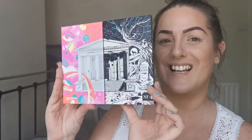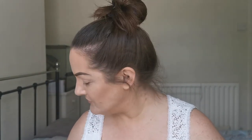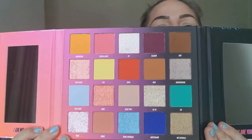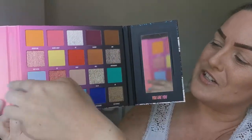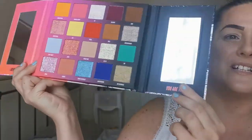The palette itself looks like this — you have the light side and the dark side. On the light side you have these colors here, and then when you open it, the other side is the dark side. I'm going to swatch them for you. Also, these mirrors — you have your regular mirror here, but this one is a magnifying mirror, which is brilliant for those who wear glasses.